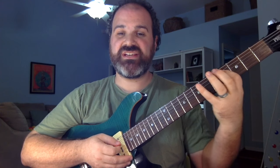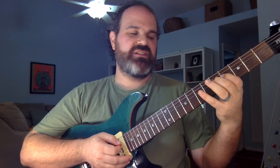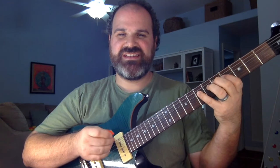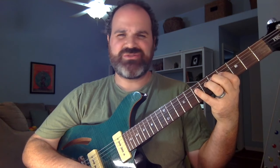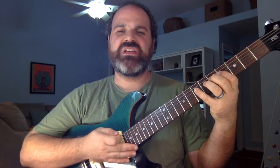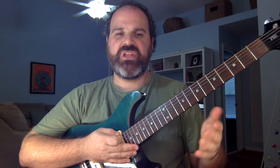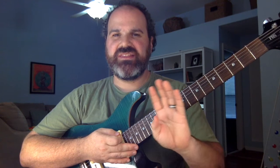That one note is very specific to the Mixolydian mode — it's known as a flat seven: one, two, three, four, five, six, flat seven, and one. Now, a lot of people will tell you to use the Mixolydian scale on the blues, but that's wrong. It does not sound right.